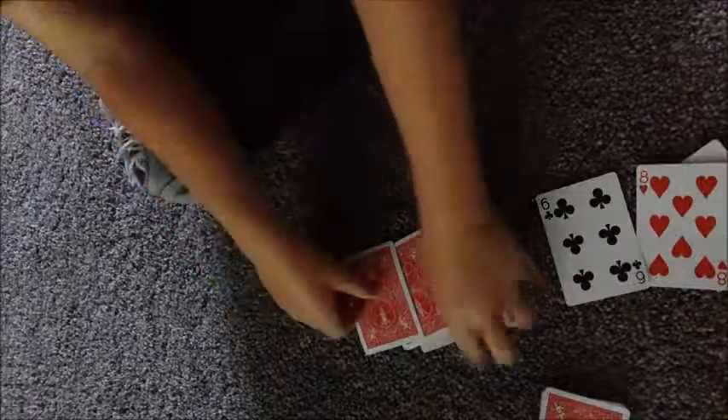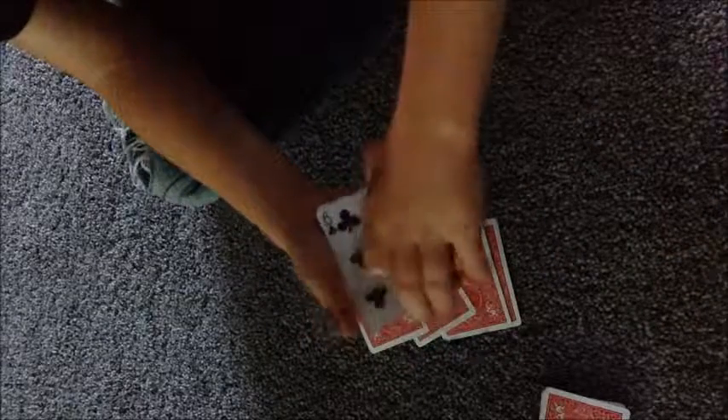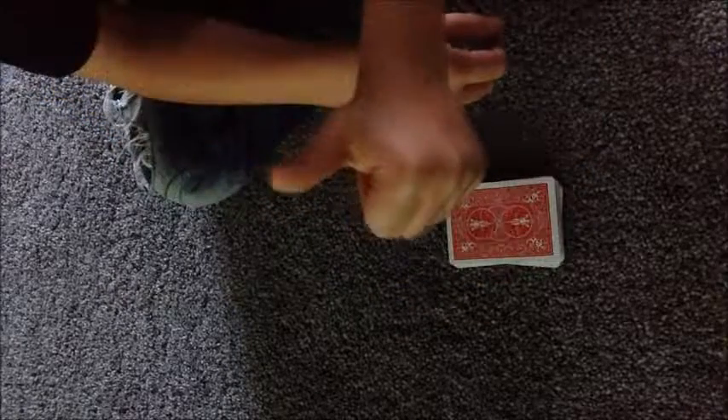I really hope you guys enjoyed this trick. Even if you don't understand how to do the tricky bits, it will take quite a lot of practice — it took me about three to five days to get that little movement right. Then I showed it to my mom and she was absolutely blown away. If you do magic and want to impress your parents, friends, or anyone, do this trick — it will really blow them away. I hope you guys enjoyed it, please give a thumbs up and subscribe. See you next time!